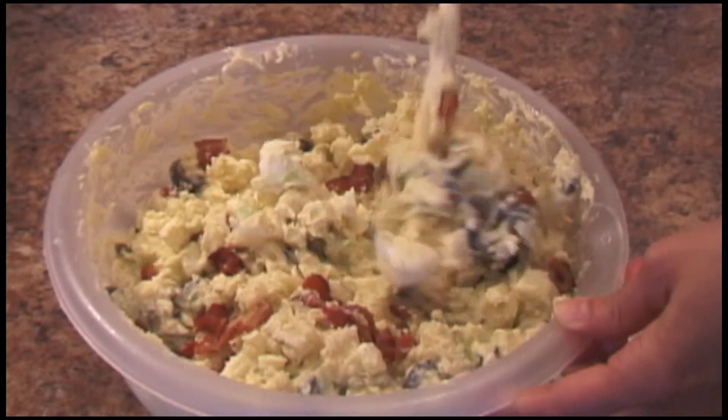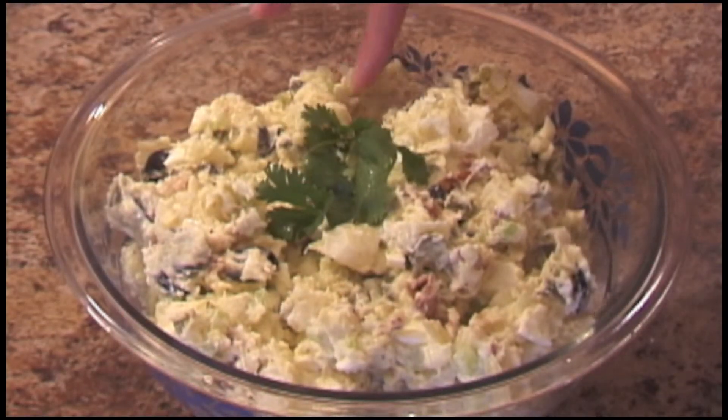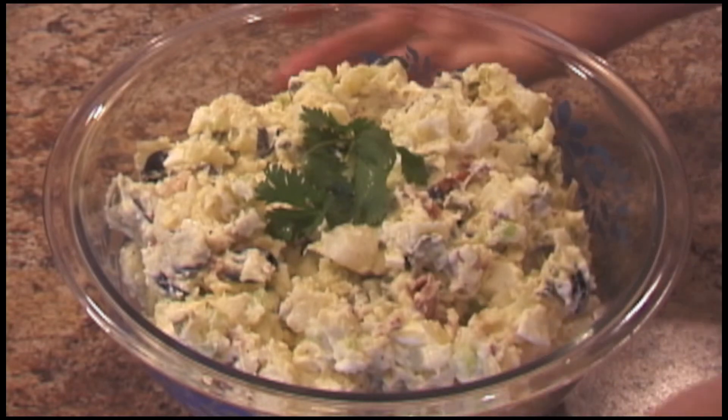Cover and keep in the fridge until you serve it. It is a nice potluck dish and one of our favorites when barbecuing.